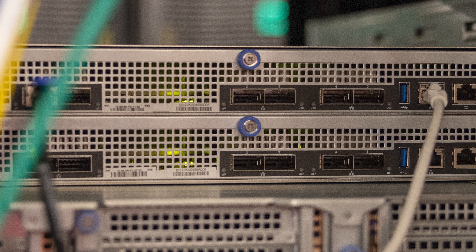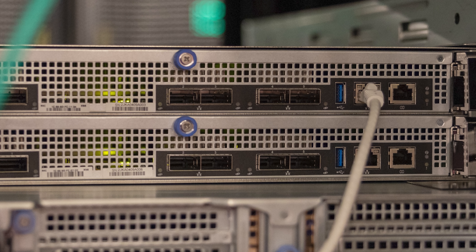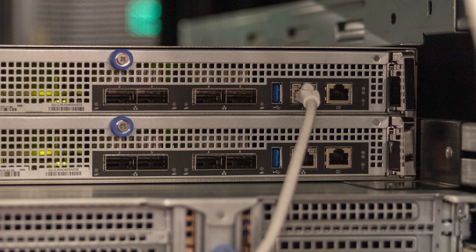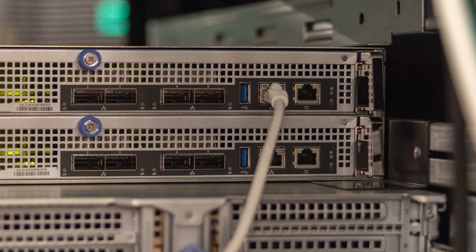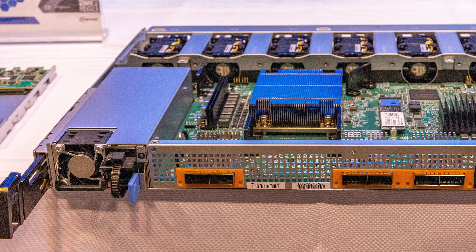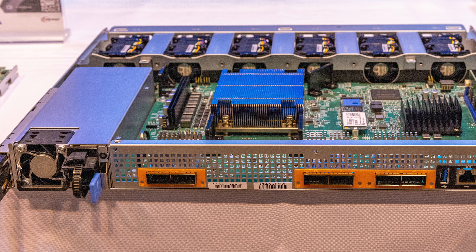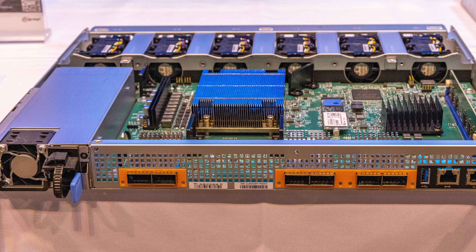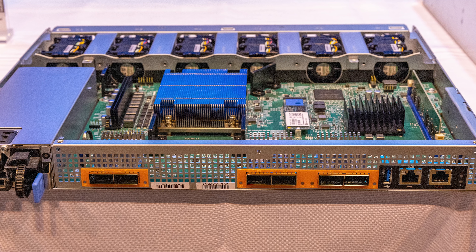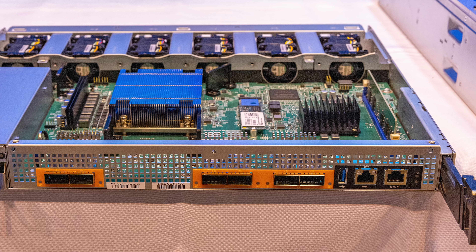We actually have two controller nodes, but they're not controller nodes like you'd have in an x86 server or a standard storage array. When you look at the back of the system, you can see the two different redundant paths, and at the back we basically just have giant network ports — you can run 100 gigabit, 200 gigabit networking, or whatever you want. You also see an out-of-band management port, a USB port for upgrades, and a console port — basically everything you'd have in a switch, because inside these nodes, what we actually have is a switch.